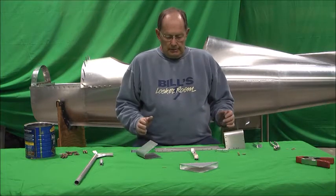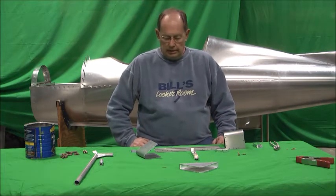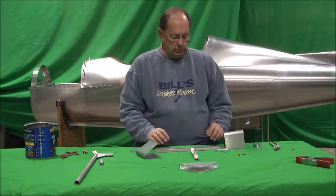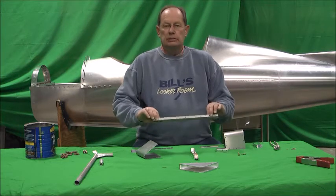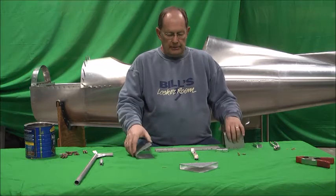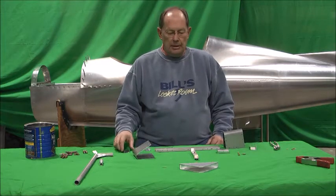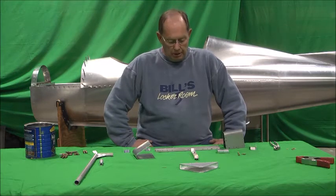All this stuff has been pre-assembled and pre-drilled. When you get your kit, most of this stuff will not have holes in it, but it's real simple to lay out the parts and get things drilled. You'll have two pieces of half-inch square tubing that will make up the tiller bar. The rudder pedals are obviously pre-bent — all these components are pre-bent. The holes aren't in them. I've already pre-assembled this to make it a little quicker to show you how it all goes together.